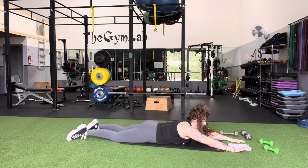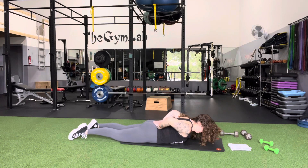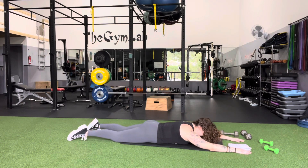Now, what I want you to do here is get some shoulder mobility in. Keep the chin tucked in, lift the arms, and rotate them behind you, bringing the palms up. Bring your chest up as much as you can, and then bring it back to neutral.